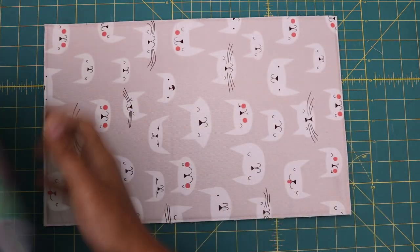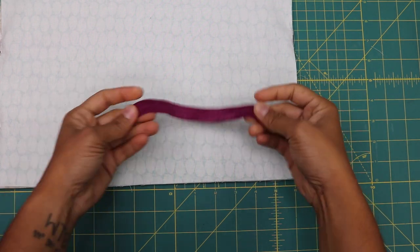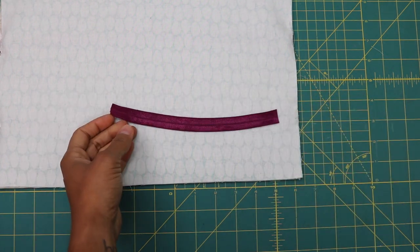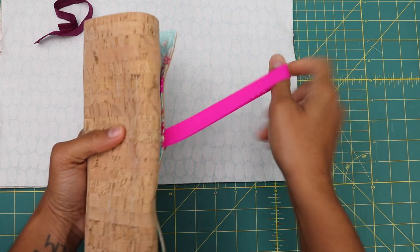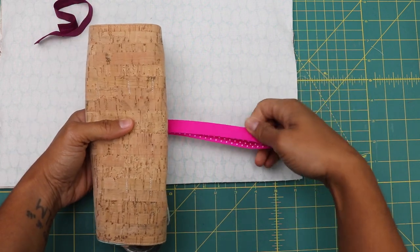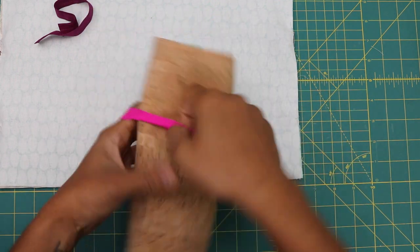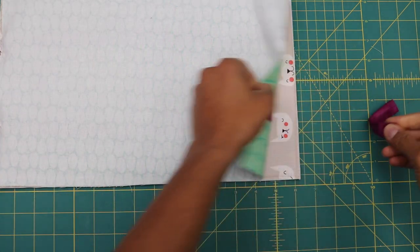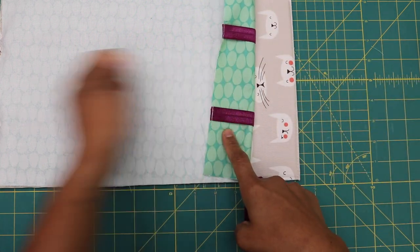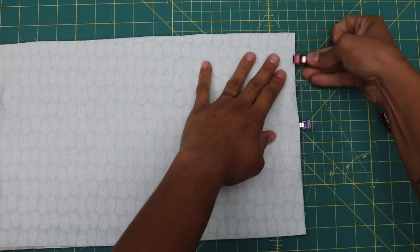Grab the exterior panel and place the lining on top with pretty sides touching. Now we need to insert the closure elastic. If your fold-over elastic has a print, fold it in half with wrong sides out so the pretty side will show when wrapped around. Eyeball the placement at about halfway down the short side, clip it in place, then flip the lining back over, match up all raw edges, and place clips all the way around.